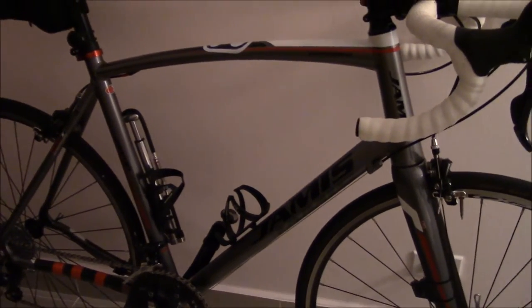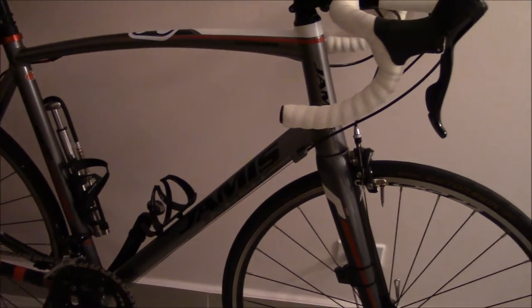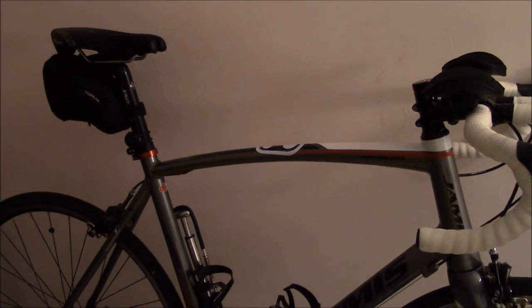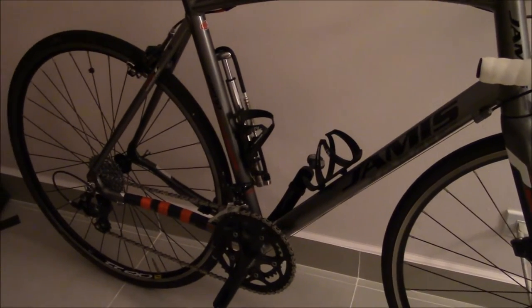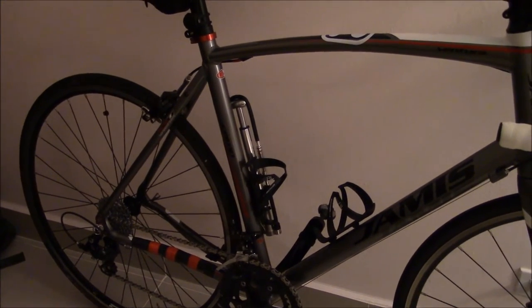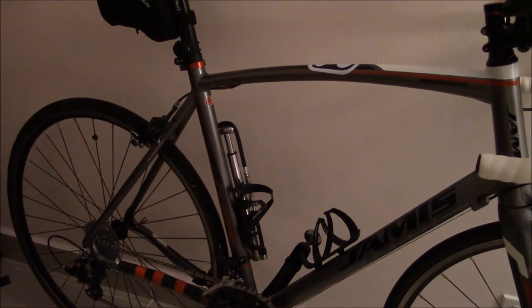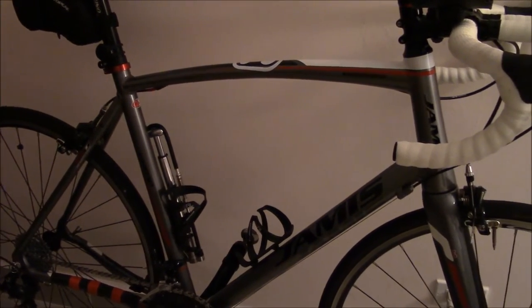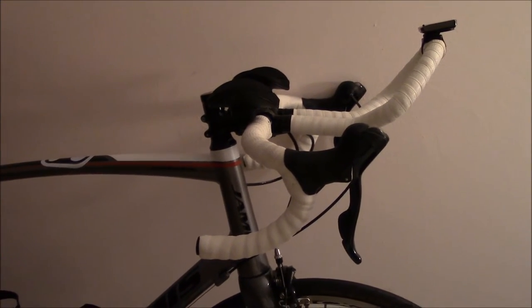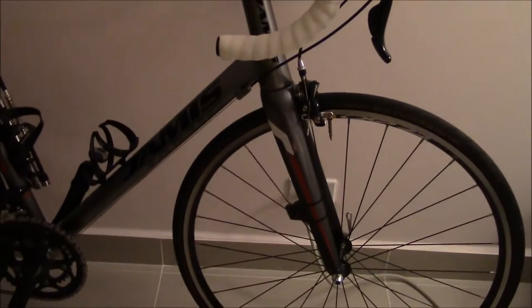This is quite a large frame — 61 centimeters, as you can see right there. I'm a decent-sized fellow. I could probably ride as small as a 58-centimeter road bike if I were doing more racing, but I ride quite a bit. I try to put in around 30 to 40 miles a day. On non-work days I'll do about 30 miles, and on weekends I'll do at least 50 to 60 miles, sometimes 100-mile rides depending on how I'm feeling.